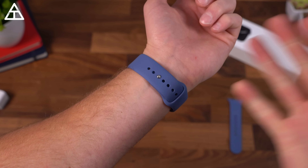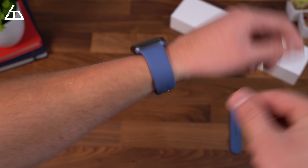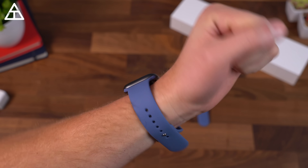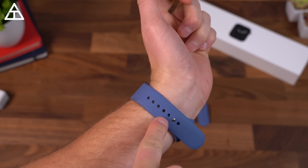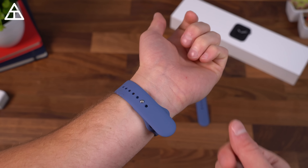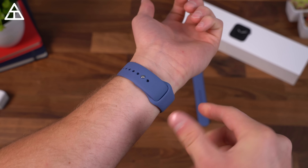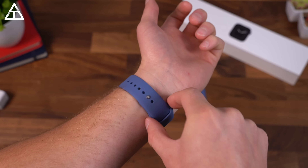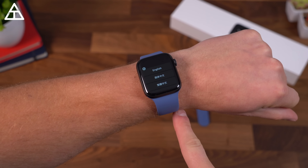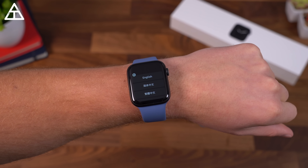I'm actually more of a traditional watch wearer, so I don't usually use bands like this. Initial impressions are that it's very comfortable and is going to be great when working out. I put on the small-medium one and I can pretty much get away with it — not too much slack to tuck in. I'll see if that's actually going to be a bother since there's not much to hold it in place. I'm going to try the small-medium band for now and might switch to the medium-large depending on how my experience goes.